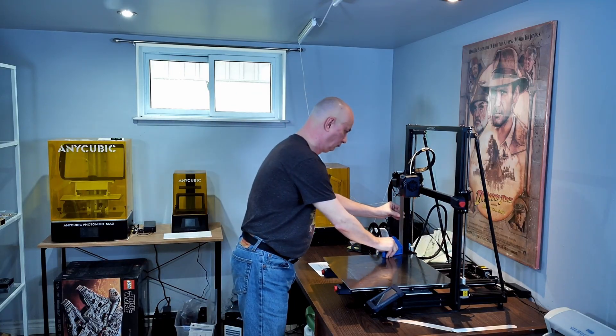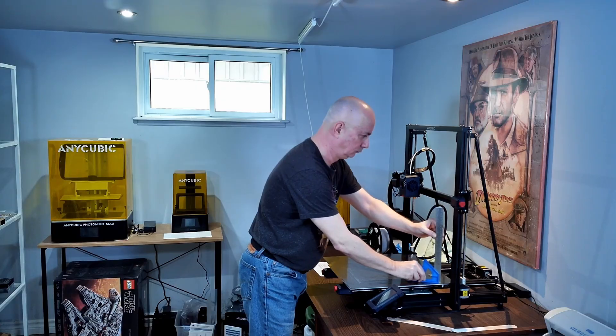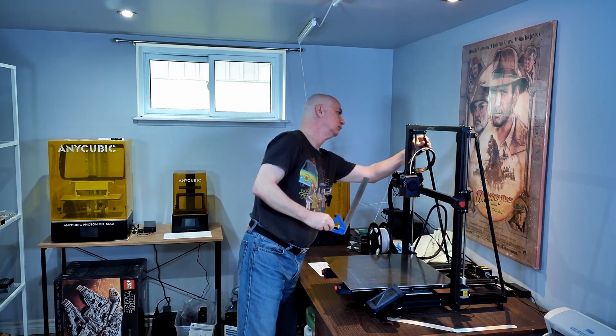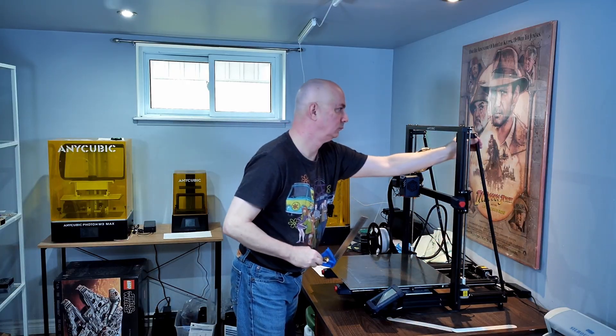That was 100% my fault for not checking square before I did any prints. 3D printers vibrate, and vibration loosens nuts and screws. So now, checking for a square Z axis and checking for loose fasteners is part of my pre-printing routine — it's something I encourage everybody to do before printing anything.